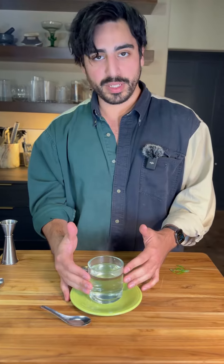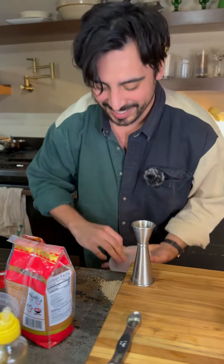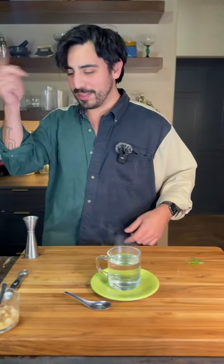Seven ounces of boiling hot water — very, very hot. Oh my god. Dashi down, oh my goshy. Look at that dashi. We'll get someone to clean that up, no problem.